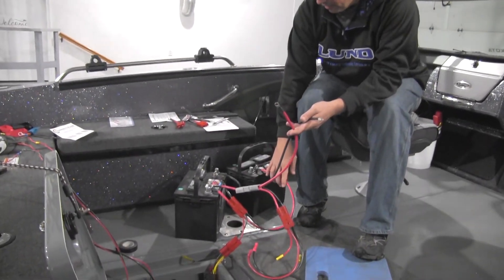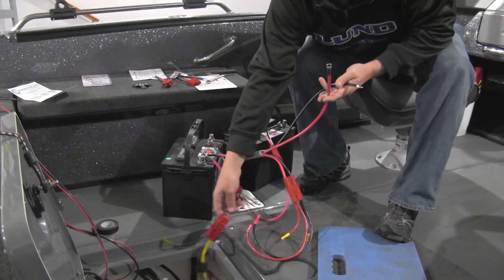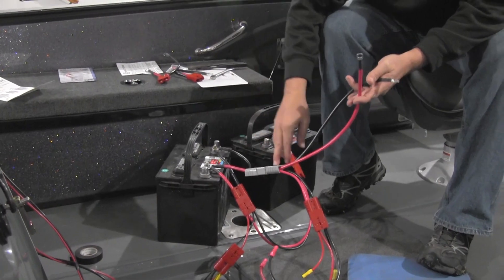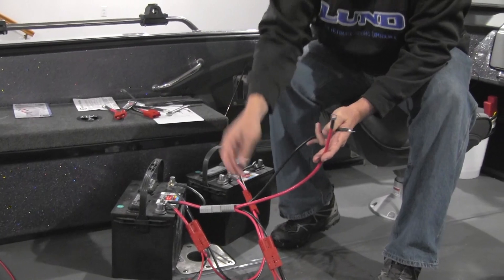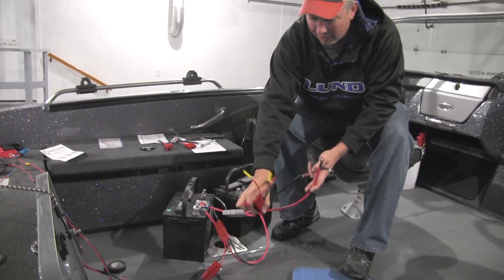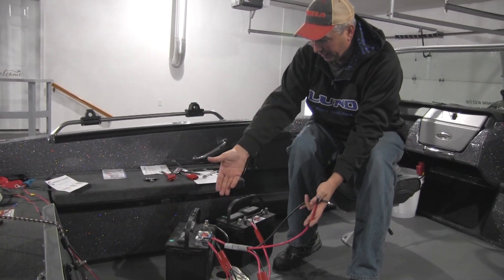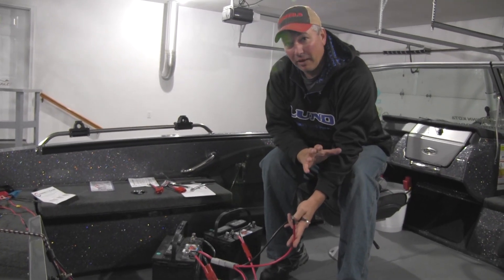We've got our parallel battery connection here — that's this clip and this clip — and then that is attached to another clip that will allow me to attach four different accessories, all with a fuse. I have my starting harness which will connect to my Verado. Then this will go to another fuse block for more accessories, and those two wires will go to my onboard charger. As you can see, we're not going to have nearly as many wires connected to the battery. Everything is going to be nice, clean and precise.